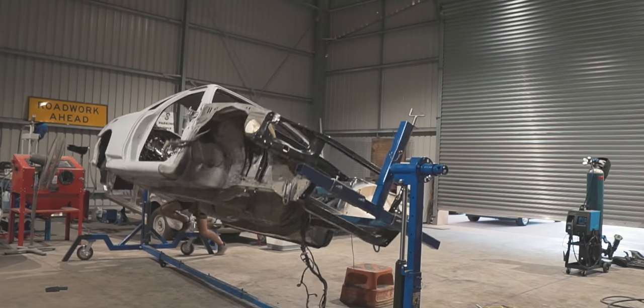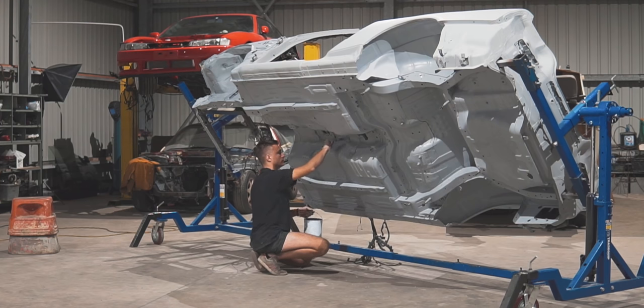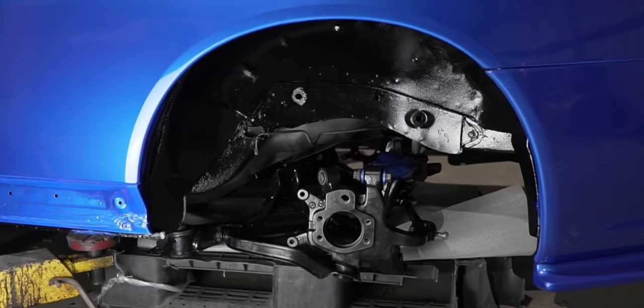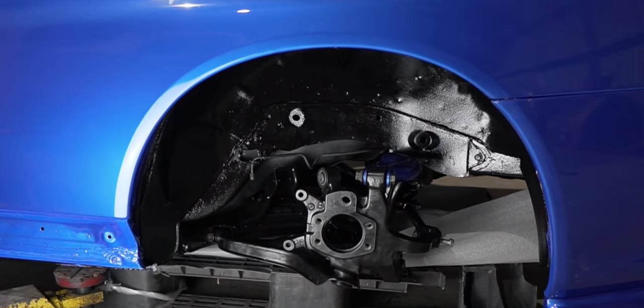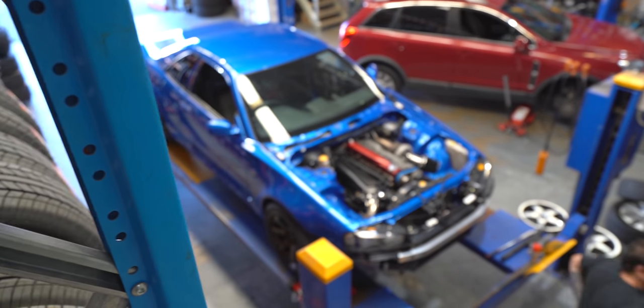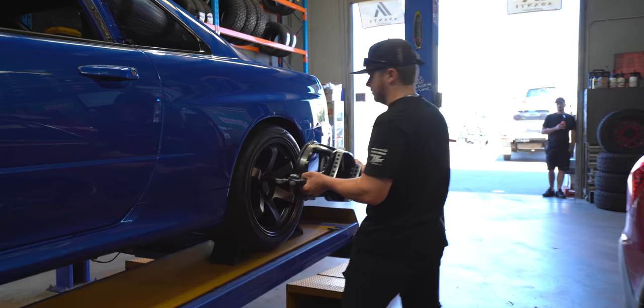As you guys know, the car did come off the rotisserie — all the sub-frames were pulled out, all the arms and bushings were replaced. So the car definitely does need an alignment. We're going to have a look at the old spec sheet, which was totally out of whack, and Zach is fixing everything right now.